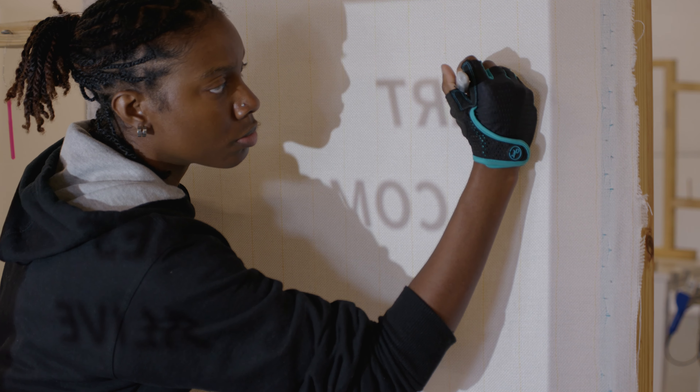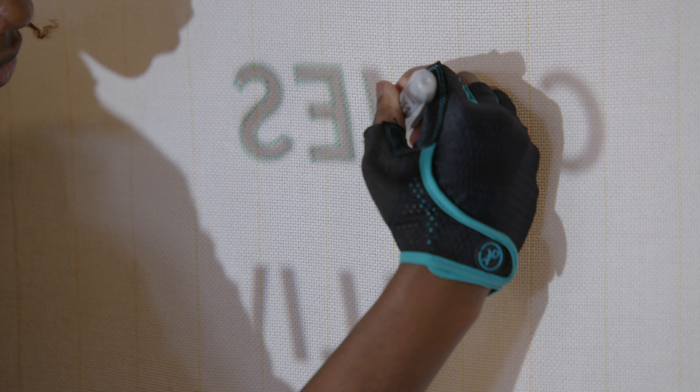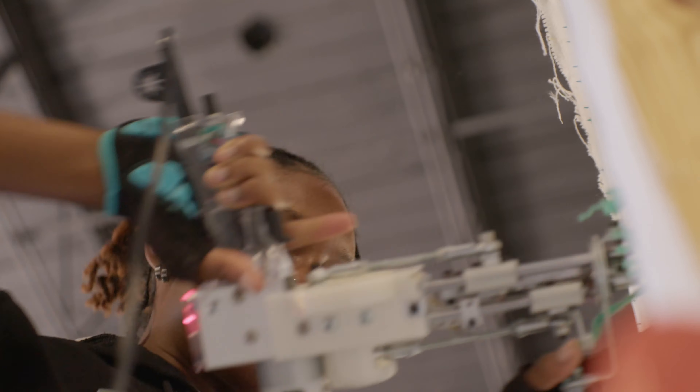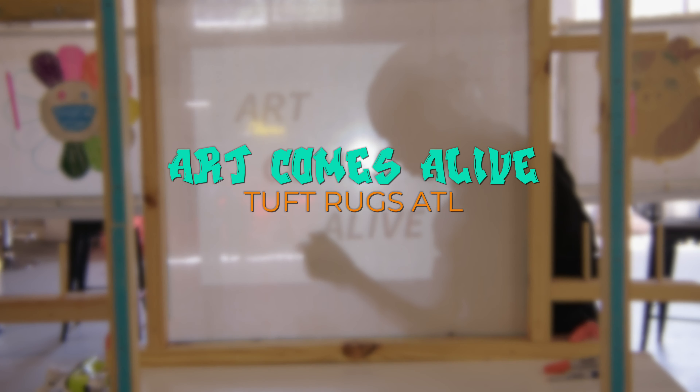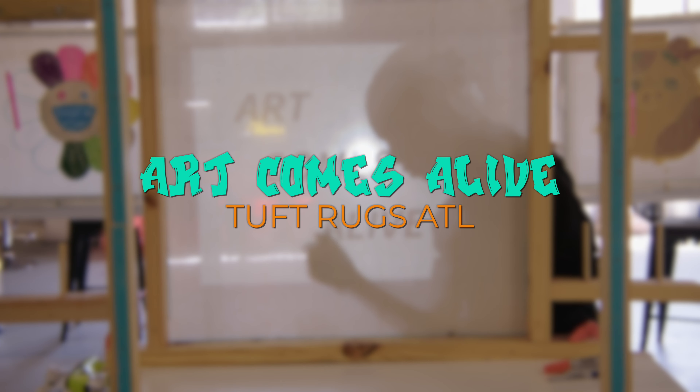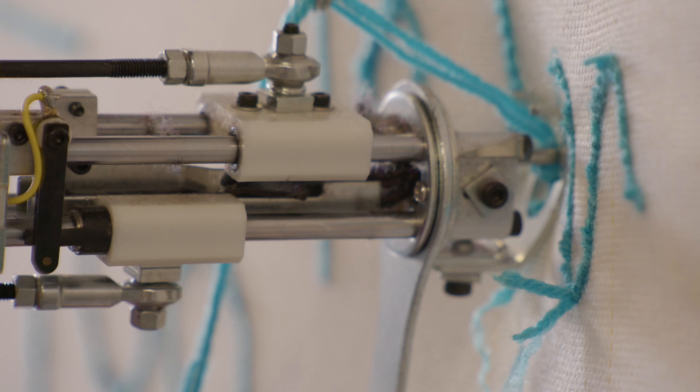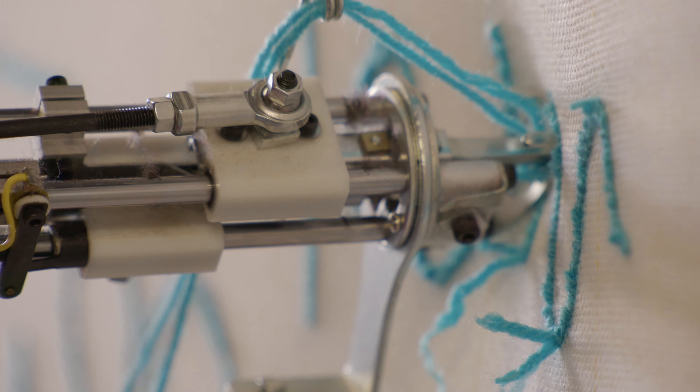My name is Nia Lawson. I am the owner of TuffRuxATL and I am a tufting artist. Tufting would basically be the art of weaving yarn through a fabric to create a rug binding.